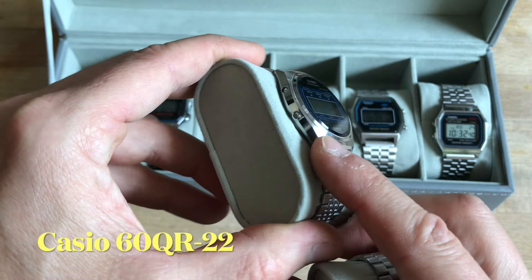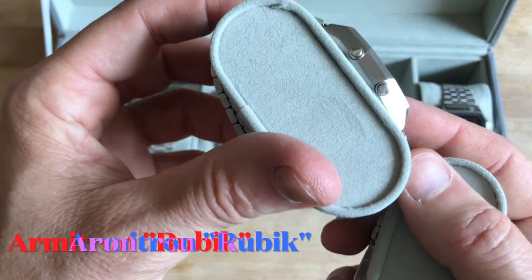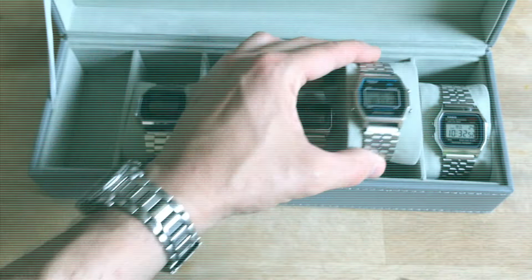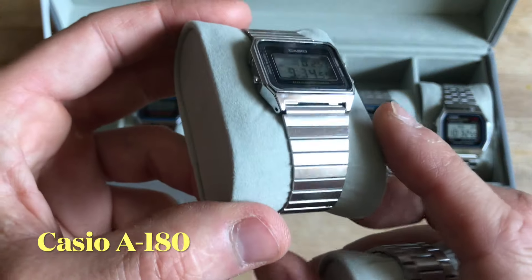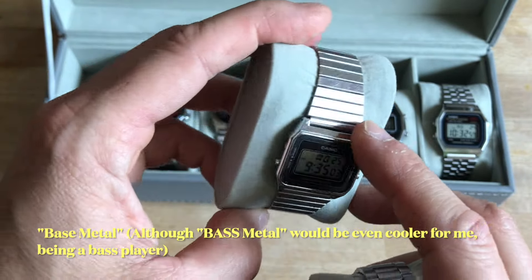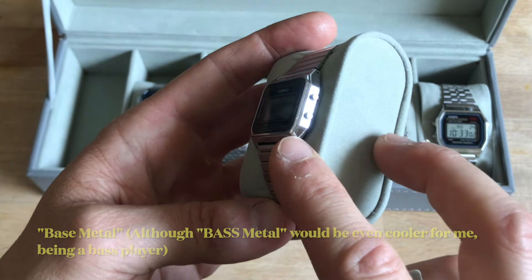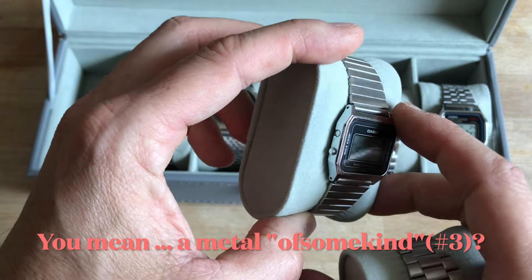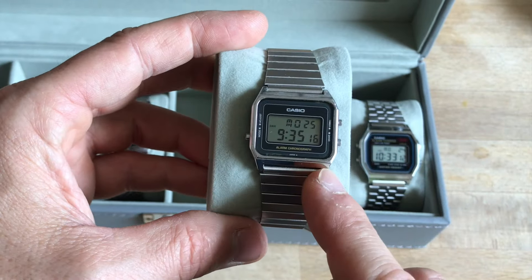This one is stainless steel, and this is stainless steel as well with a brushed finish — check out the review of the Armitron Rubik on my channel. And this is base metal, the catalog set, which has been chromed. So under this chrome plating there is some kind of metal — I don't know if brass or some other metal cheaper than stainless steel.